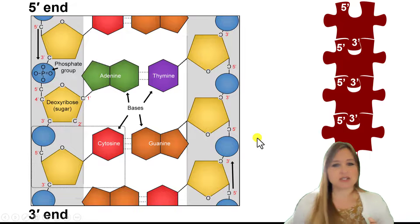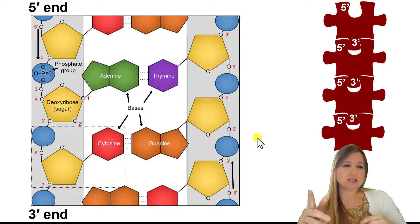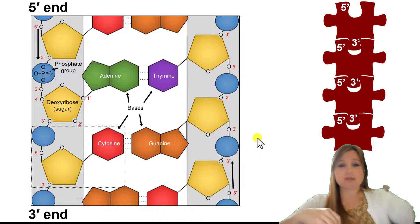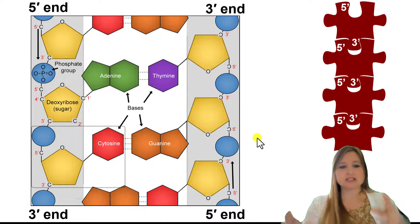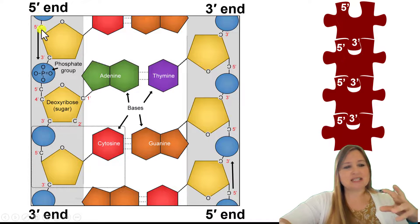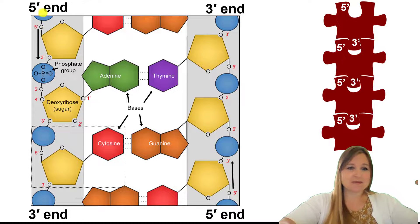Now let's take a look at the other strand — which direction is it going? We know DNA is anti-parallel, so if the left strand is going from top to bottom, then we know the right strand in our diagram is going from bottom to top. Bottom to top is the forward direction, and we know the forward direction is 5' to 3'. So 5' must be at the bottom. You can pause here and take a look to see if you understand this, or even explain it to somebody else — because if you can explain it, that shows you which pieces you're missing in your understanding.